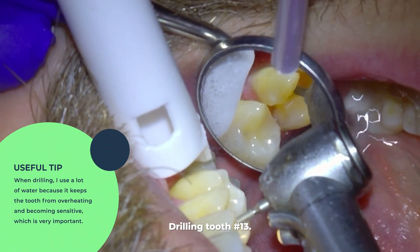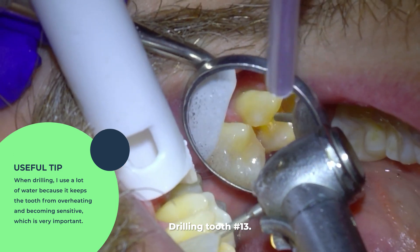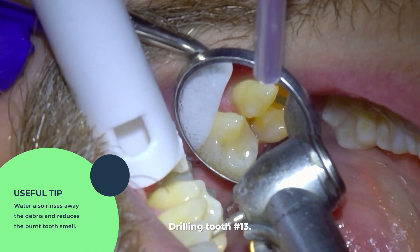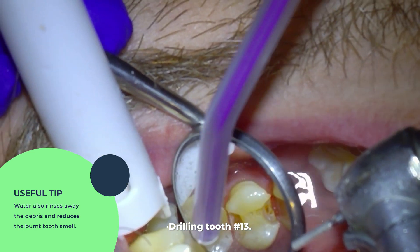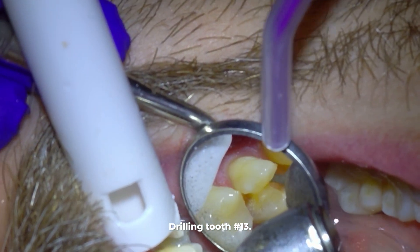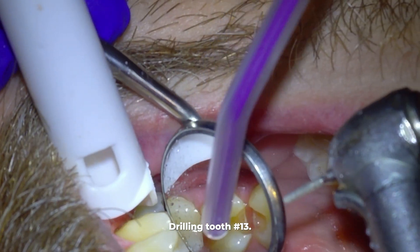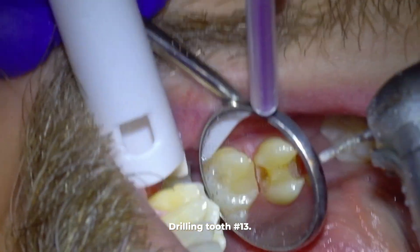When drilling I use a lot of water because it keeps the tooth from overheating and becoming sensitive, which is very important. The water also rinses away debris and reduces that burnt smell of tooth. The main reason for the water is to reduce the chance of sensitivity — if the tooth heats up too much it can cause inflammation, the tooth can die, and eventually get an infection.